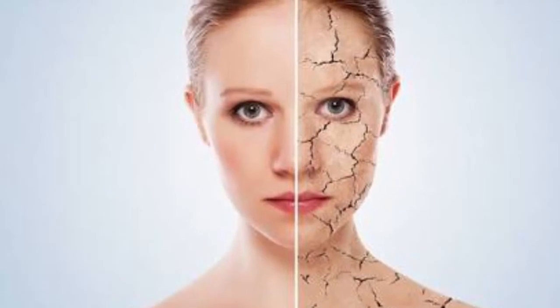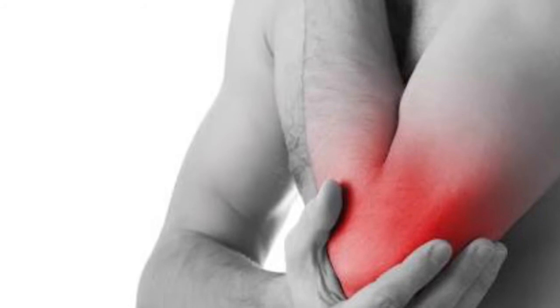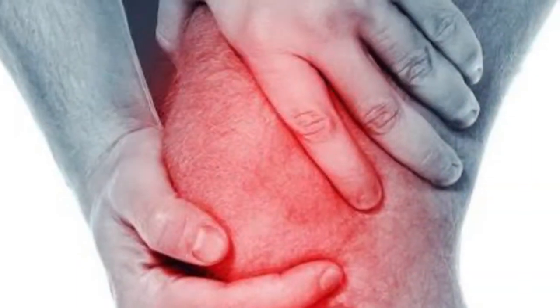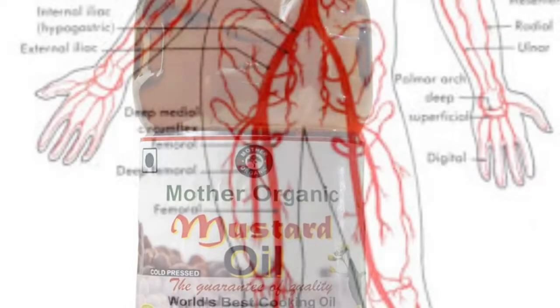To get rid of dry skin, joint pain, shivering, and lethargy, before bed apply three drops of mustard oil in your belly button and spread it one and a half inches around your belly button and massage well.